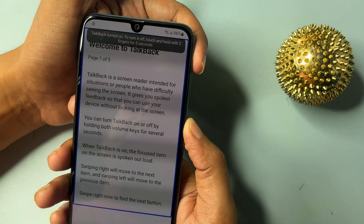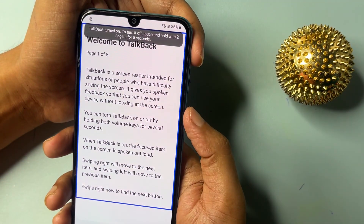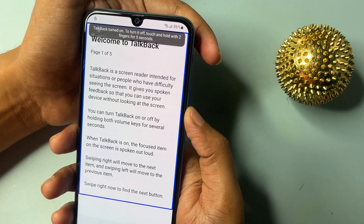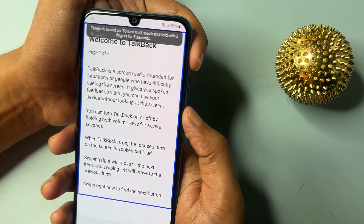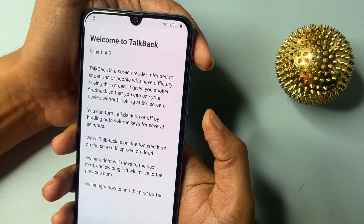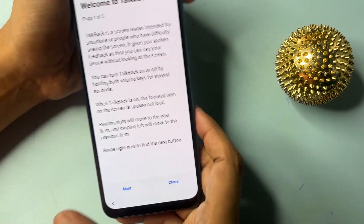Here it's not working. So you will have to switch off the TalkBack option. To do this, again press the power button and the volume up button for five seconds. Now TalkBack is switched off.